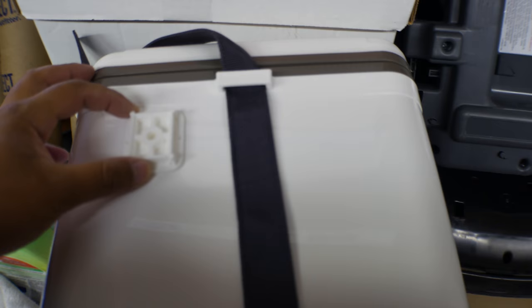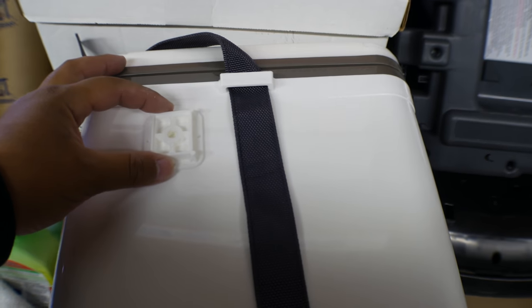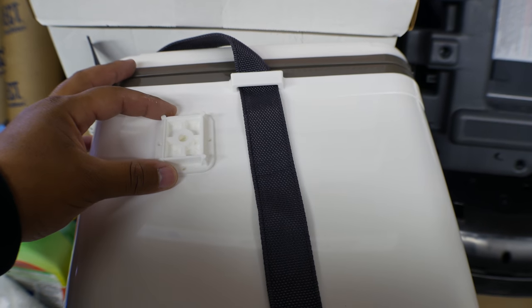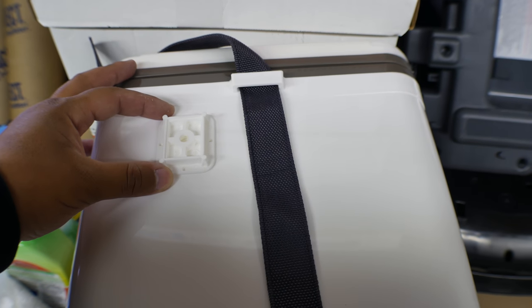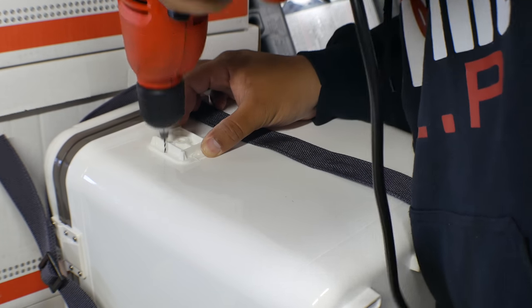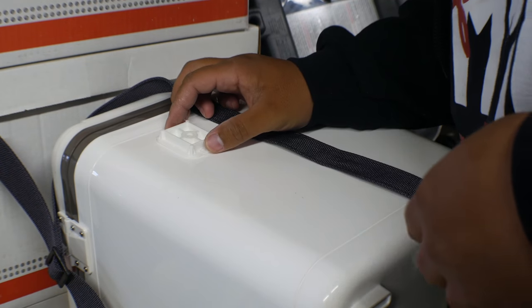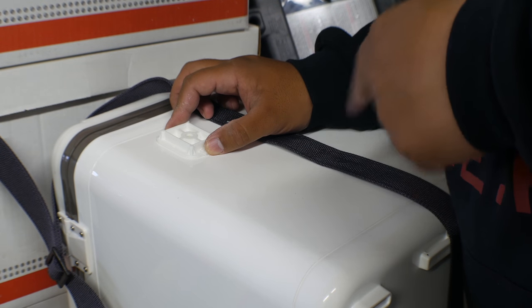At this point you can pretty much line up your base plate anywhere you want on here. Right about here works. We're going to pop all four pilot holes into here first.